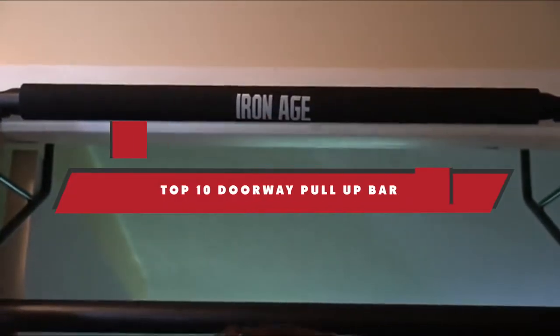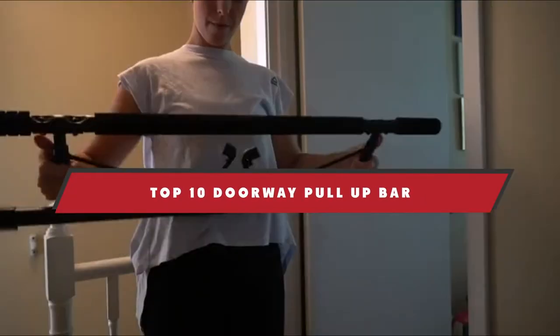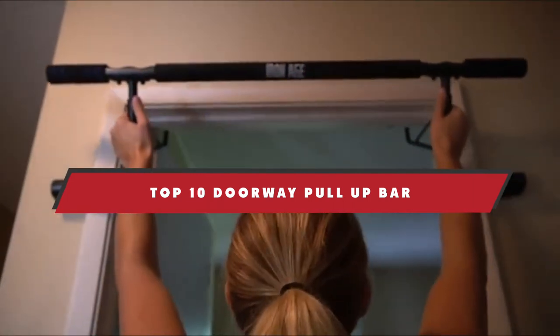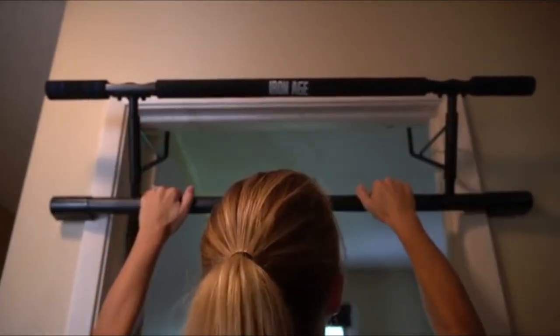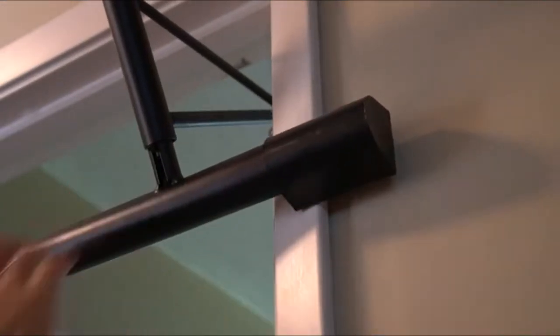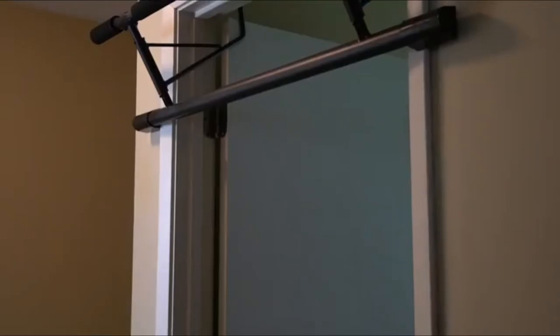If you're looking for the best doorway pull-up bar, here's a list you must see. We made this list based on our personal preference and sorted it based on their features, prices, quality, durability, and reputation of the manufacturers and customer feedback. We've also included options for every type of customer. So let's get started.